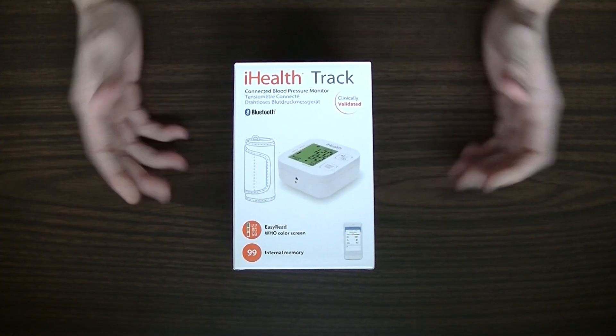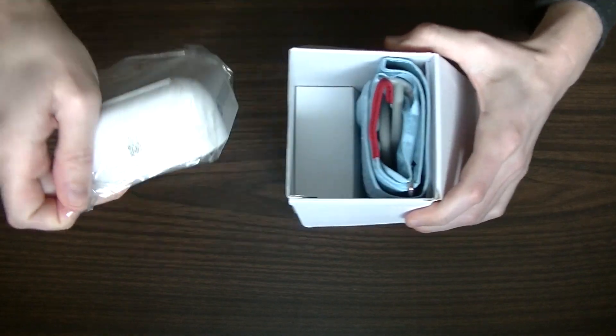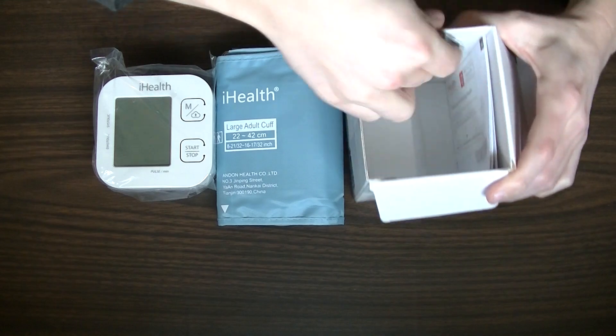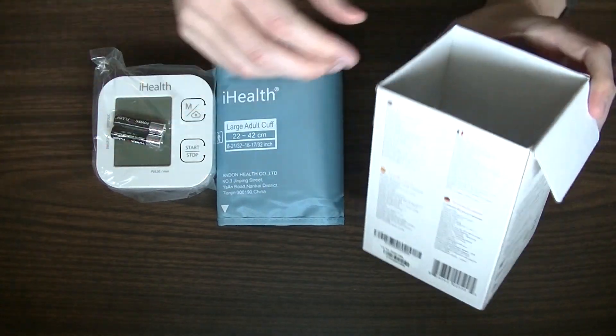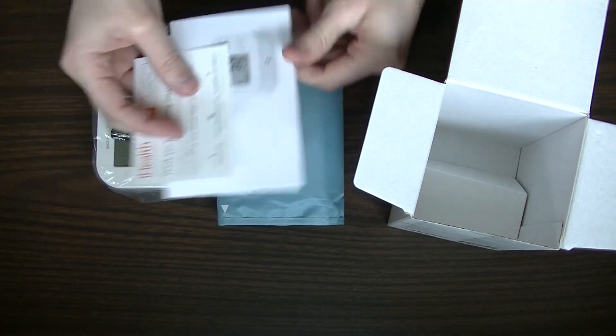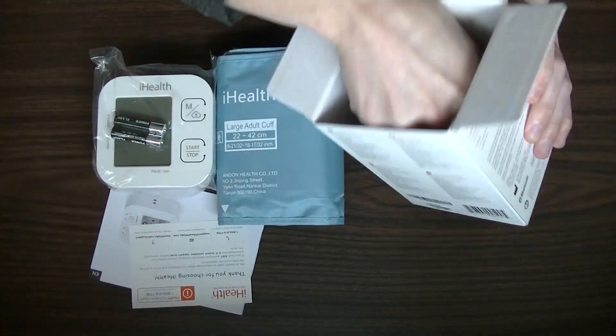When you unbox this, you are going to get the actual health monitor and the pressure cuff, which you put around your arm. I love when companies do this — they include the batteries so you don't have to go buy them. You can pull this thing out of the box, put it together, and it's ready to go.